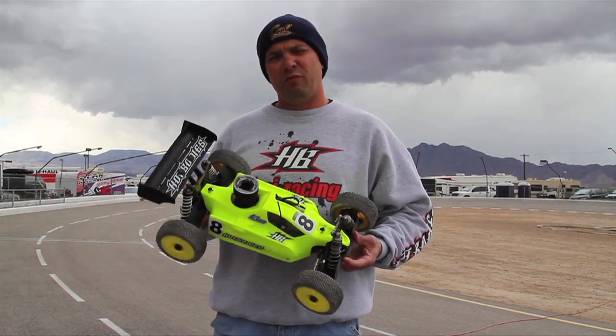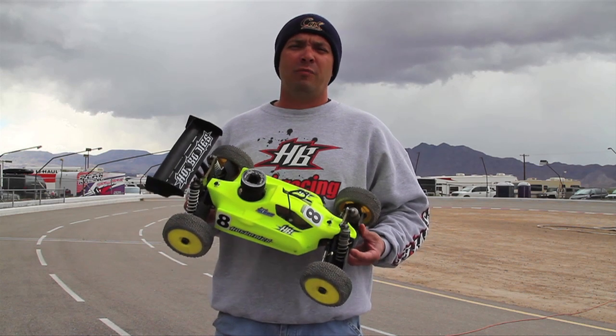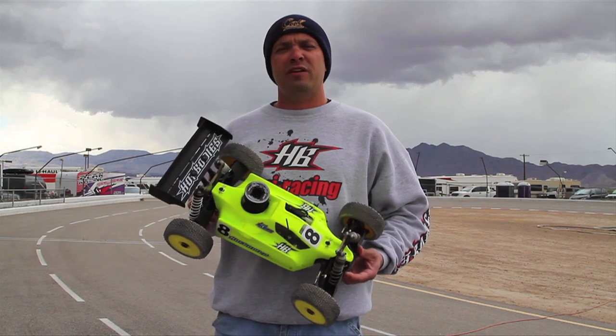This car so far has been really good to us. Compared to the D8, in my opinion it's a little bit better handling.